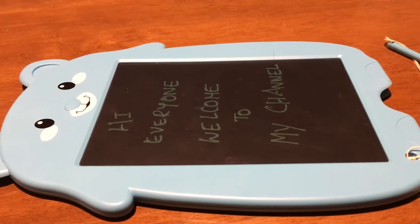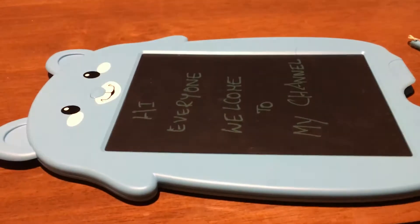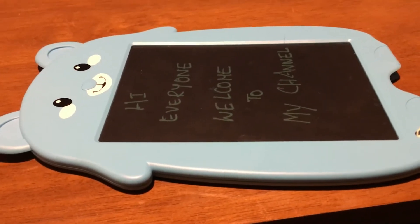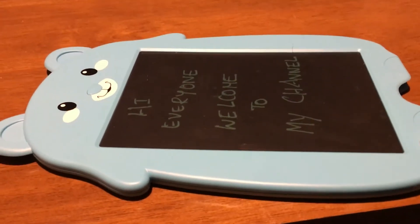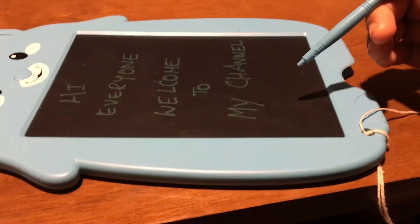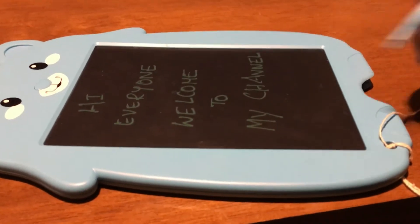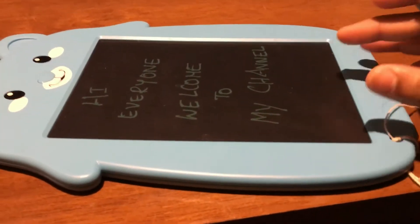Welcome to my channel. Today I'm going to review this product — it's called a kids LCD tablet. It functions like a tablet but it doesn't have a backlight, which is really good for the eyes and it doesn't break easily.